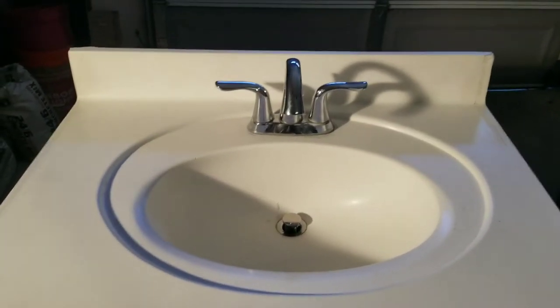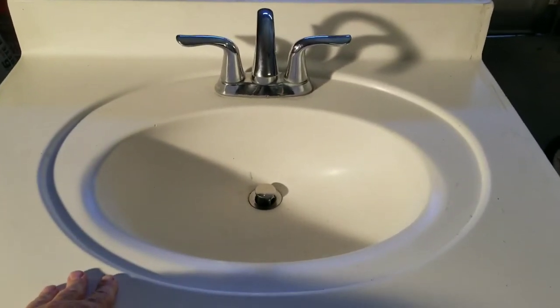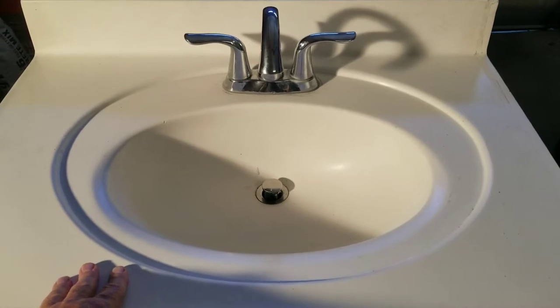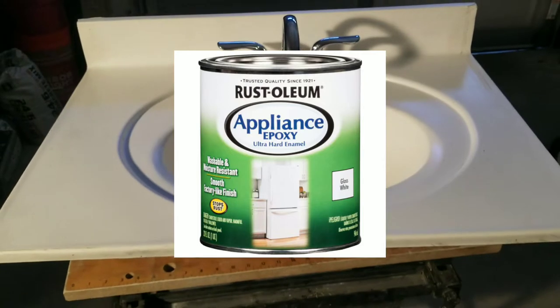Welcome back to Maintenance Made on a Budget. Today we're going to be painting this bathroom sink top with Rust-Oleum epoxy paint. I'll throw a quick picture of it here, so today we're gonna be doing that.